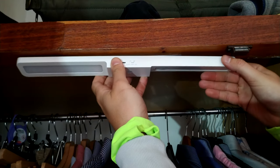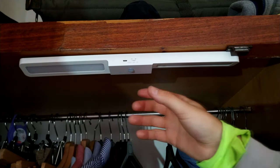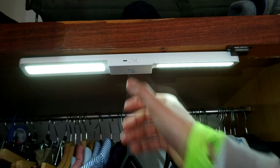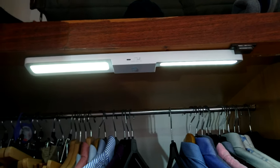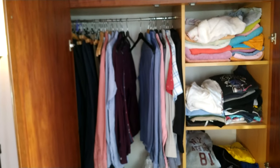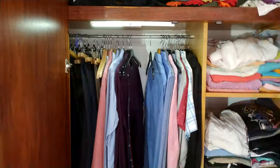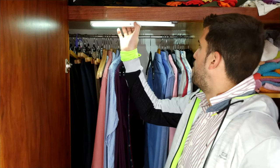And now we place it here like this — perfect. And now look at this: now we have light! I can see perfectly — my clothes, okay. Let's try the auto mode.